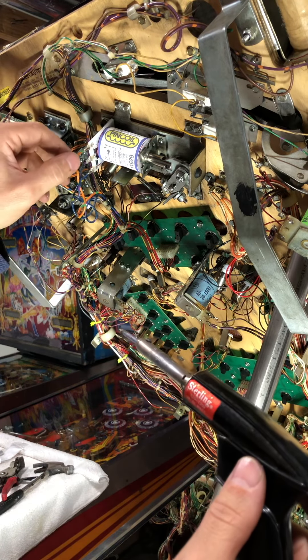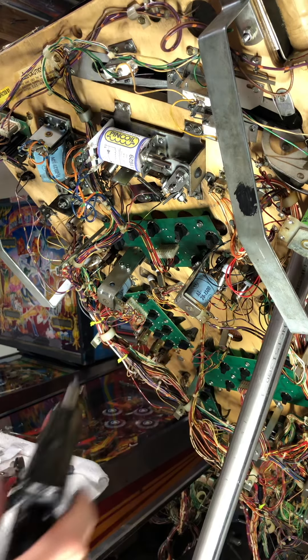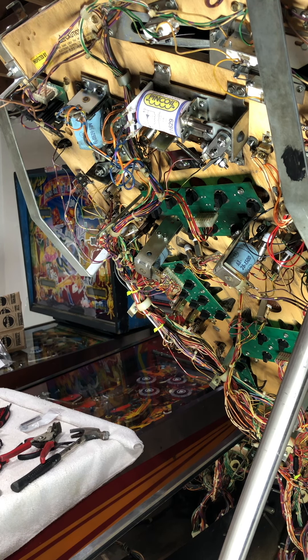Beautiful. That's that — soldering up a flipper coil for a pinball machine. I'm gonna check the power out of it right now and it'll be good. That's how you do it.